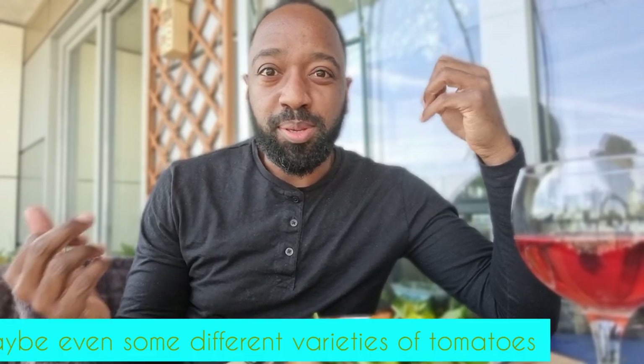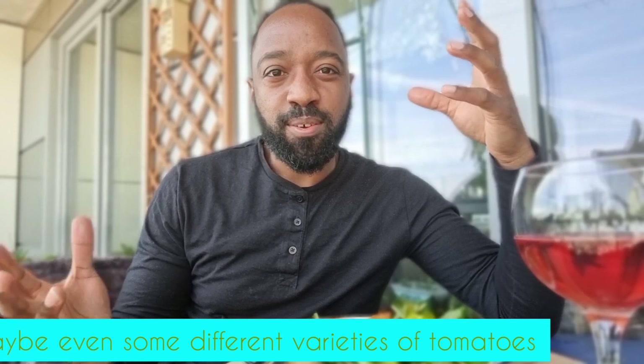This is the part of the video where I tell you that this is going to be the most amazing salad in the world. The reality is, it's not. I mean, if I was to add some cucumbers, peppers, chilli, maybe some really nice fresh herbs, it would probably take this salad to the next level.